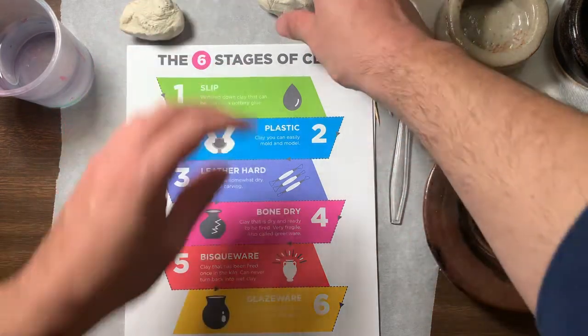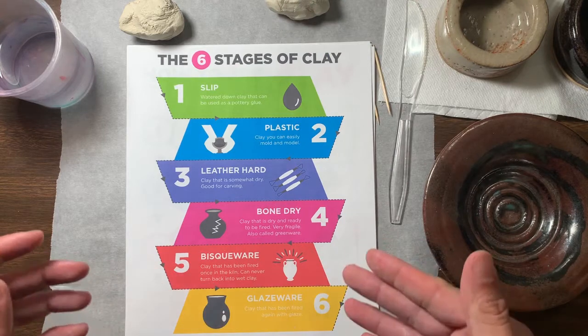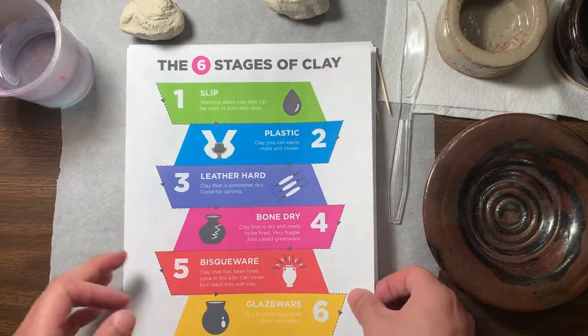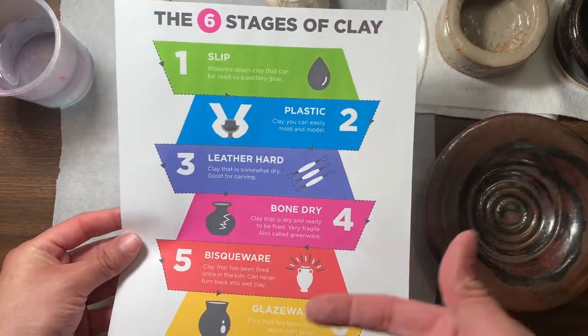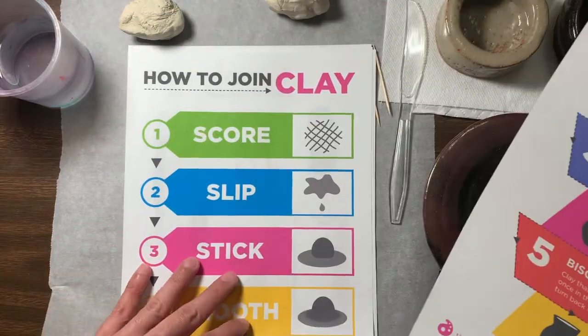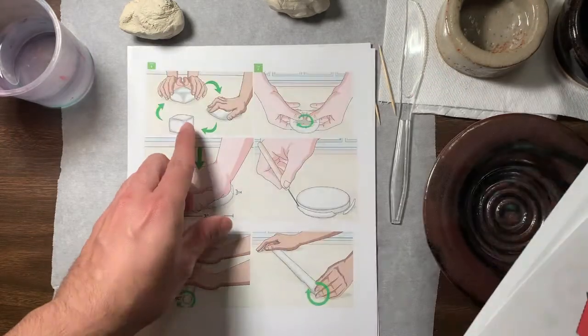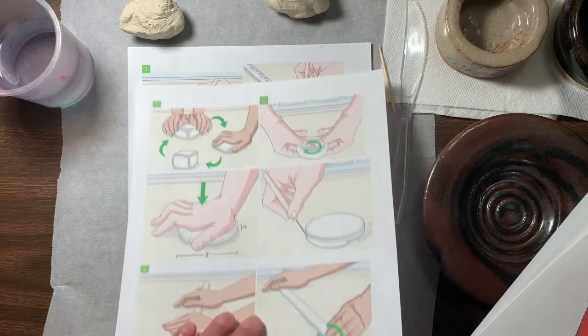Today we are gonna be practicing with clay and how to make some clay pots. Tomorrow we're gonna be working and making something called a coil pot, and today I'm gonna show you how to make those. But first let's go over what the actual stages of clay are — some terms that we need to use when building clay, and of course the instructions in order to make our clay pots.